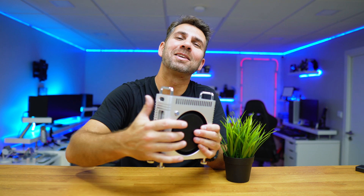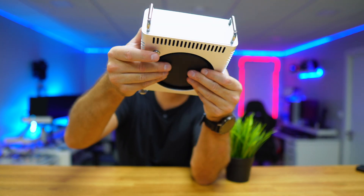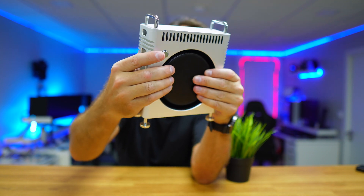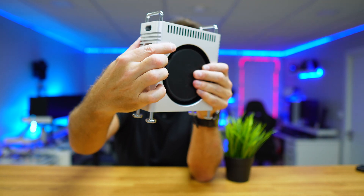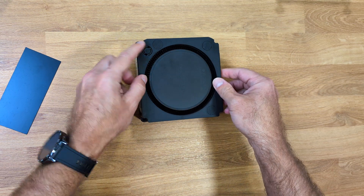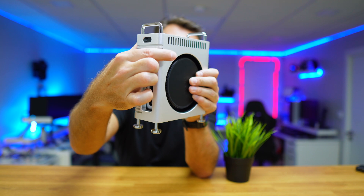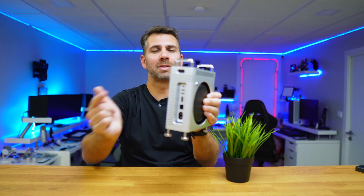A complaint of many users since the Mac Mini was released is the power button, which is usually located on the bottom. With this clever design, the power button will be right over here, so you just need to press it to turn it on and off — which to me honestly was never really an issue, but it's a nice solution.